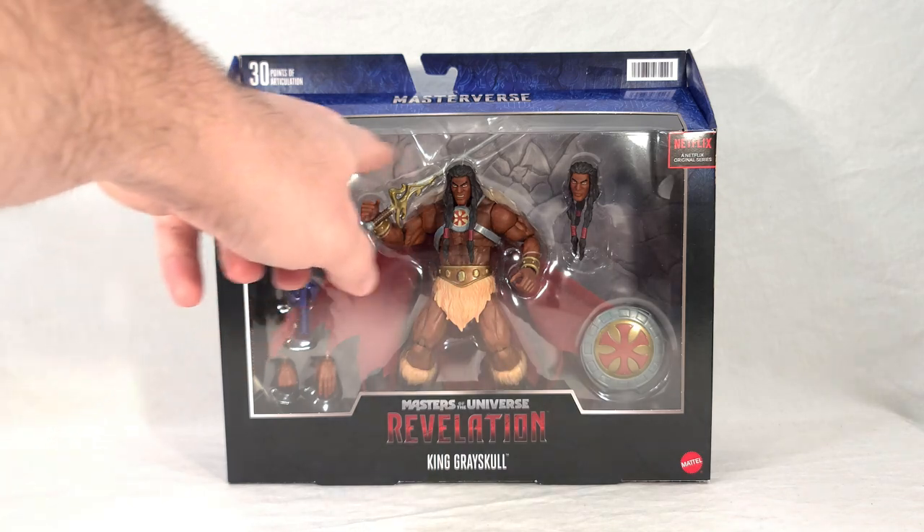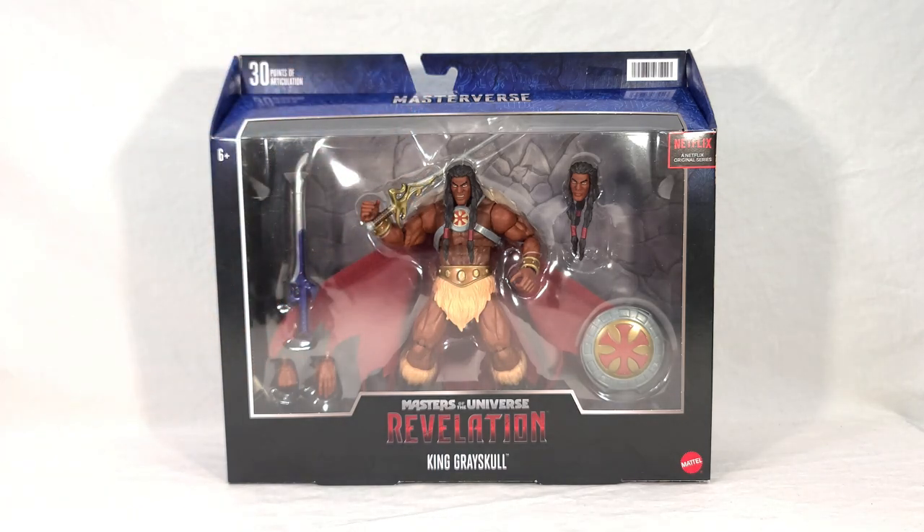These two swords represent the two halves of the Sword of Power, because that sword was formed by forging these two together into one blade. This shining golden sword represents the light half of the Sword of Power and is kept in Preternia — which is basically heaven — while this purplish sword represents the dark half and is kept in Subternia, which is basically hell for Eternia. That dual sword thing is also a callback to the original play feature of the Sword of Power in the vintage Masters of the Universe line, where He-Man came with just a silver half of a sword and Skeletor came with a purple half, and you had to put them together to make the actual Sword of Power.